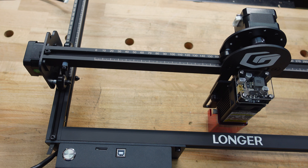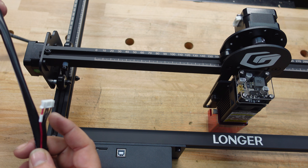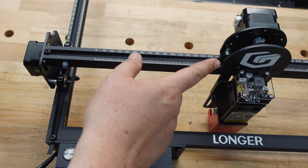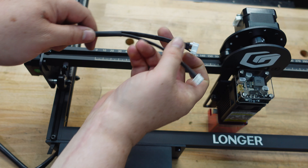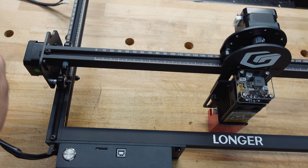The last step is connecting all the wires. Coming out of the main hub, the screen plug connects here. The larger plugs go into one port and the smaller ones into another. One connector goes into the back of the laser module. Then you're done.